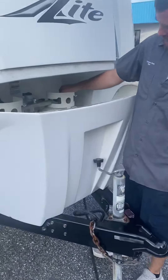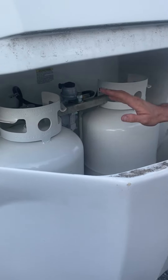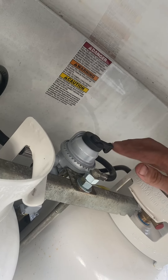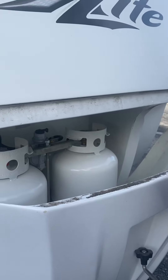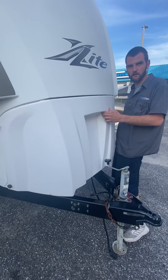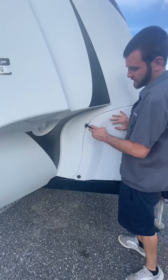Alright, so propane tanks — we got new tanks and a new regulator. The automatic regulator means you can open up both tanks and it'll draw equally, or you can use one tank at a time. This little lever right here — whichever way it's pointed is which tank you're drawing from. Whenever you're not using it, in storage, turn the propane off, undo the pig tails, then bleed it out through the stove and light the stove. Same thing when you hook it back up — go to your stove first and light it just to bleed all the air out of the lines.